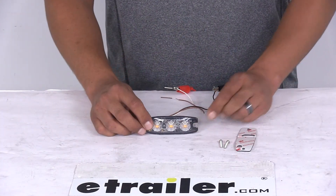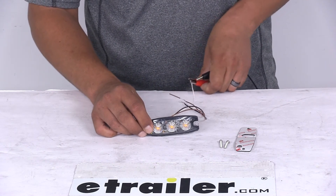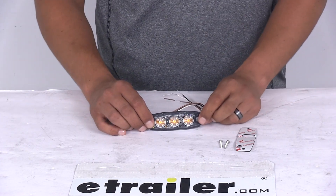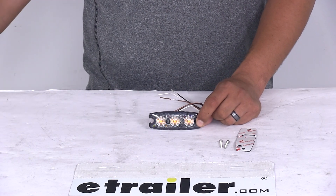I'll go ahead and turn our overhead light back on, turn our power source off, and disconnect our wires. That should do it for your look at the 3.5 inch amber ultra thin surface mount rectangular strobe light with three LEDs.